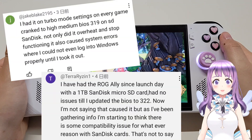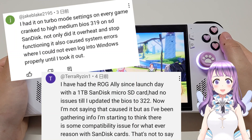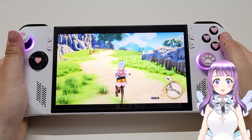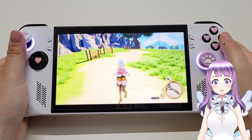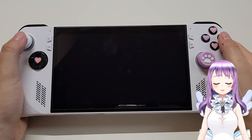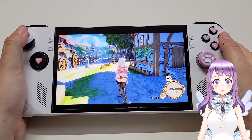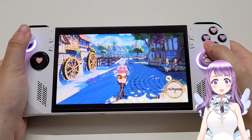There are also a few people reporting that after updating to BIOS 319 or BIOS 322, it actually worsened the heat dissipation and because of that their SD card slot stopped working. However, I do have a few doubts about that, because I also updated to the latest BIOS — I'm on 322 right now — and I'm still not experiencing this situation. I think there are other reasons, which I'll talk about now.